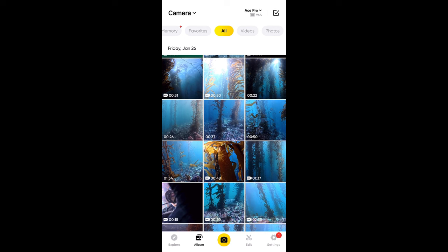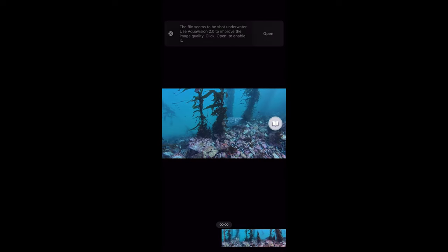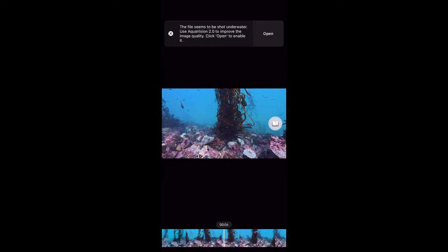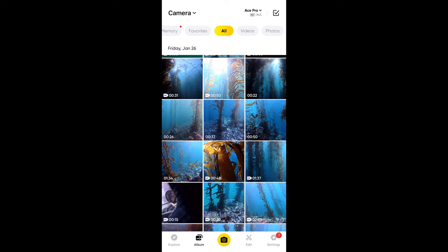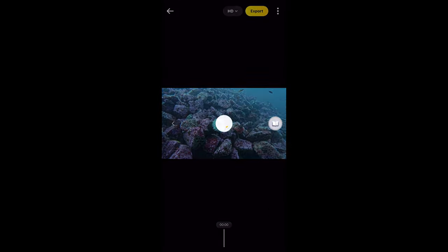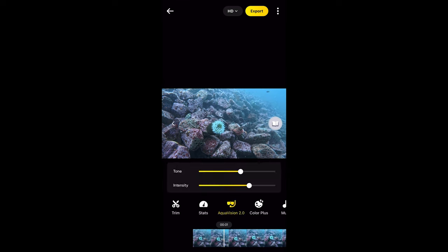Now the dive is over. I've got the Insta360 app open on my phone — and we also got a little harbor seal that swam by to say hello. I want to show you AquaVision 2.0. We pick a clip — this one's really nice with some white in it — and if you tap it, you have access to the AquaVision 2.0 button.